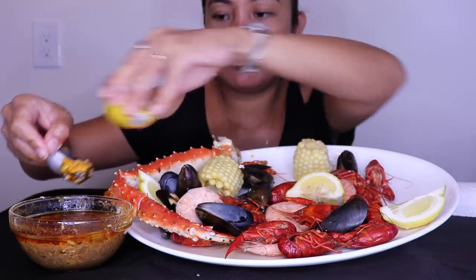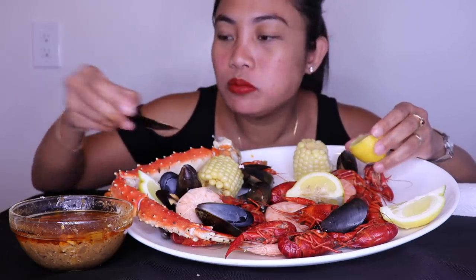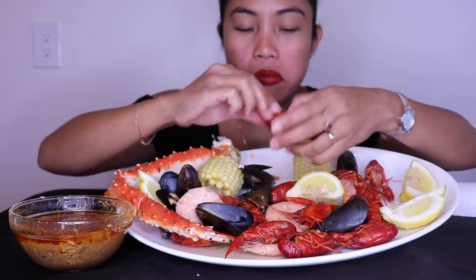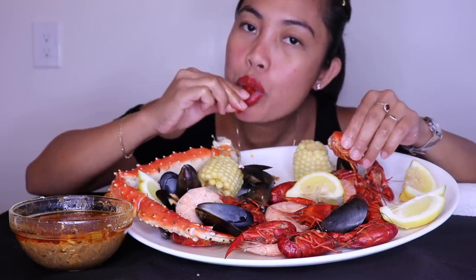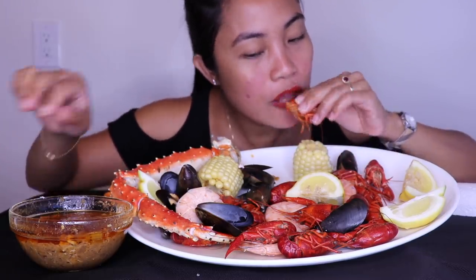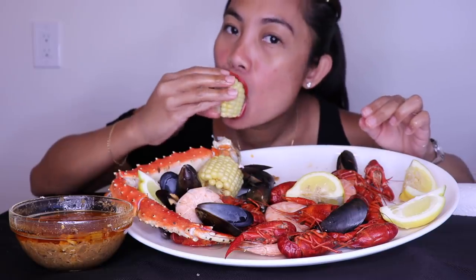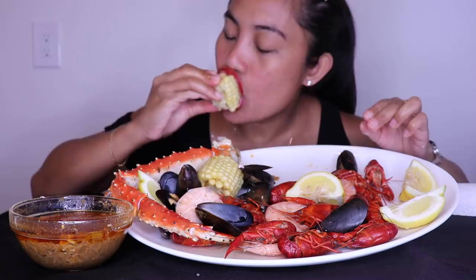Put some lemon in there. I like how many onions I have in there.